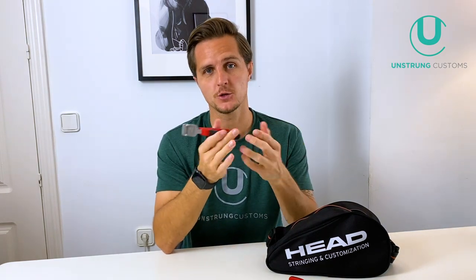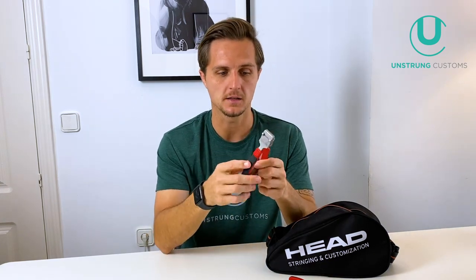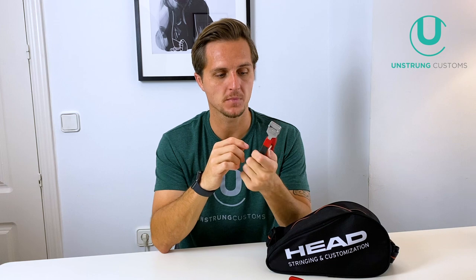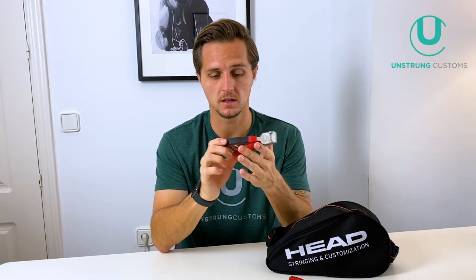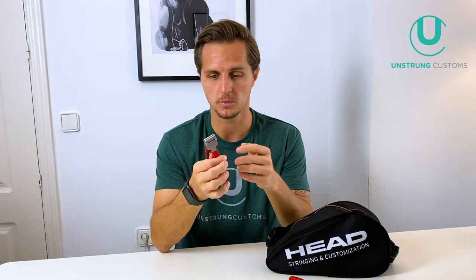Very importantly, I have my starting clamp. A starting clamp is essential if you string a lot or want to string at a good level. You need this for a variety of techniques, and I always use a starting clamp to hold the string when starting the crosses, then carry on weaving and tie off at the end. A good starting clamp is really worth it — they're between 60 to 120 euros and this one has lasted me ages and is still super strong.